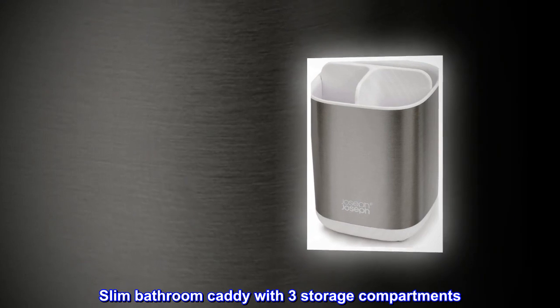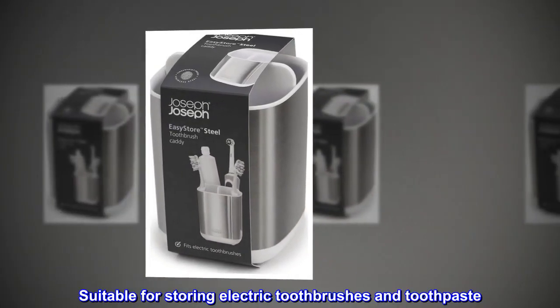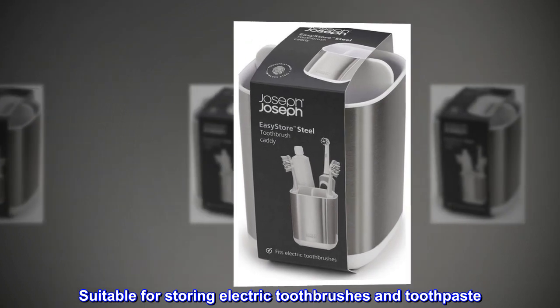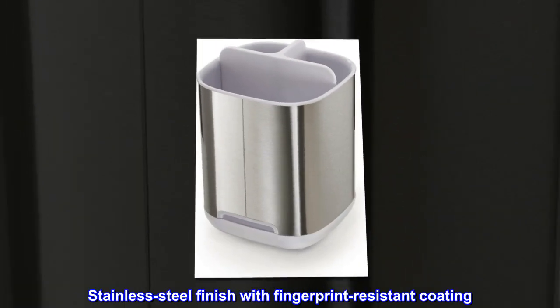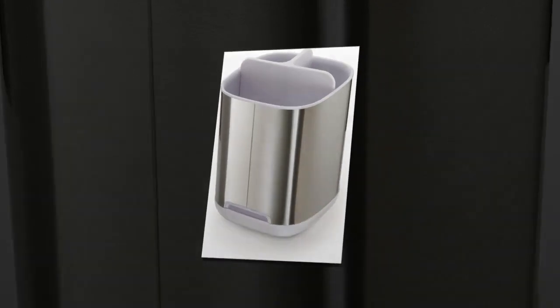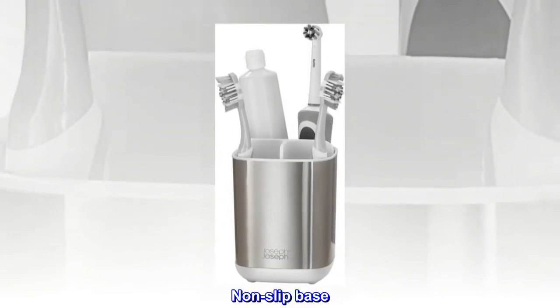Slim bathroom caddy with three storage compartments. Suitable for storing electric toothbrushes and toothpaste. Stainless steel finish with fingerprint-resistant coating. Ventilated for quick drying.